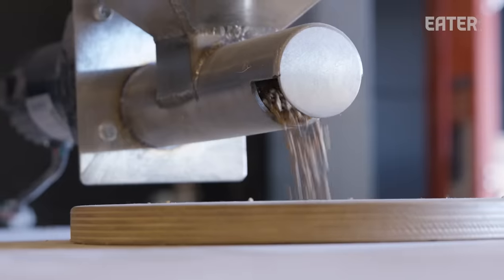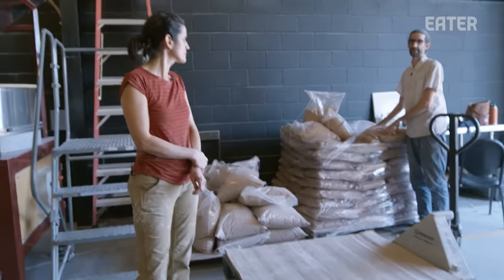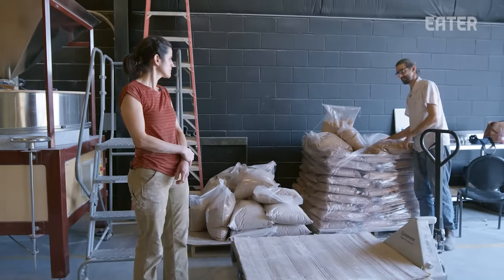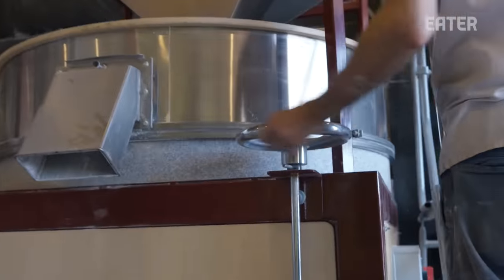All of our breads are made with 100% stone-ground flour that we mill in-house. Since we opened 10 years ago, we've been milling. Having fresh flour sourced directly from regional farms has always been the heart of what we do and our mission. We got started milling because we wanted that direct connection — to take the most basic ingredient and access the grains directly from farmers. That is elevating the craft of baking.